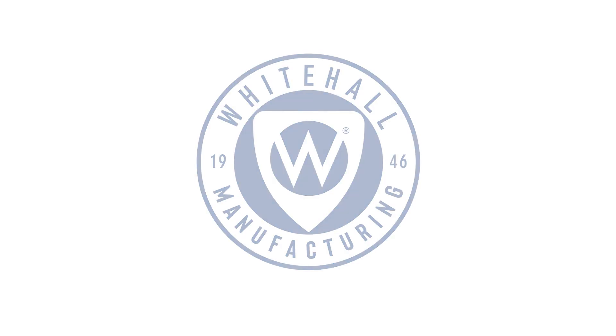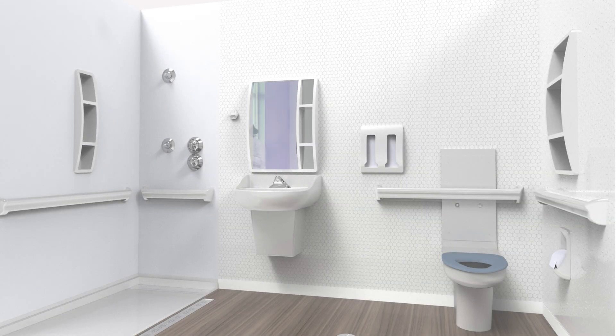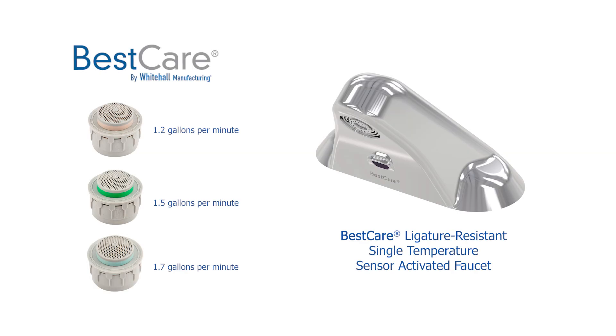Welcome. Today we are introducing BestCare's innovative new laminar flow adaptable nozzles for ligature resistant faucets, designed specifically for healthcare facilities like this one. These nozzles come standard with every BestCare faucet.